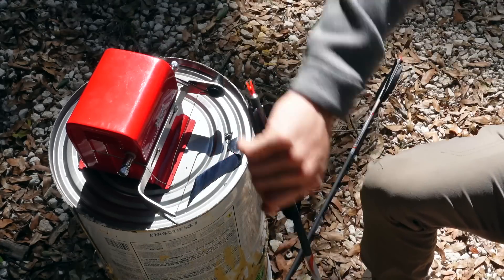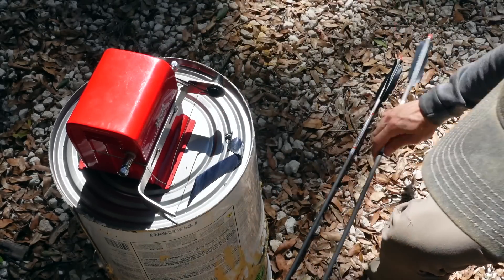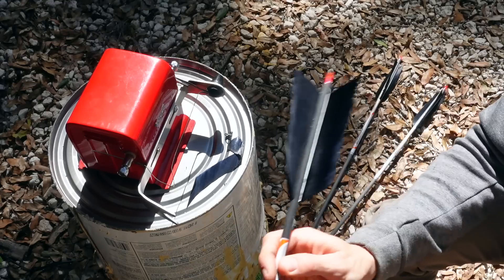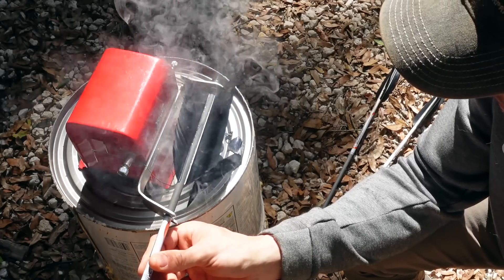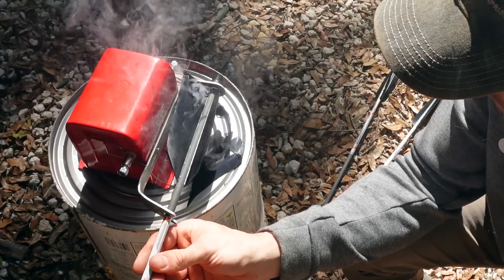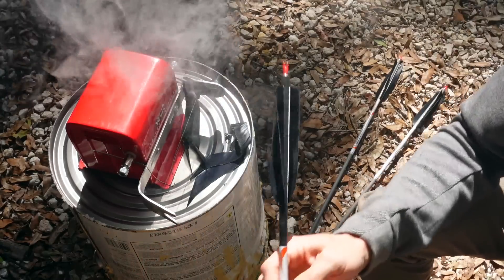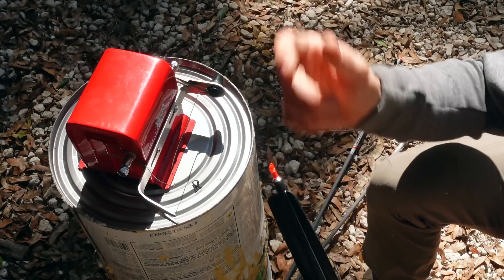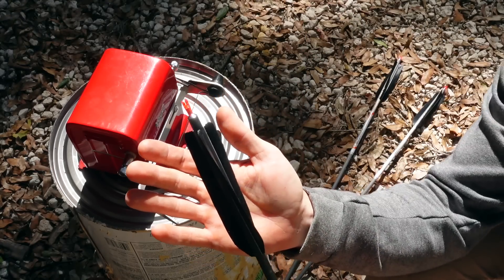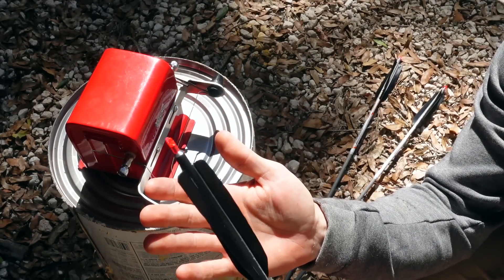These don't look quite as sharp as they normally do — I think the wire is a little bit out of the perfect shape I like — but they will still work excellent and I hope these shoot really, really well.